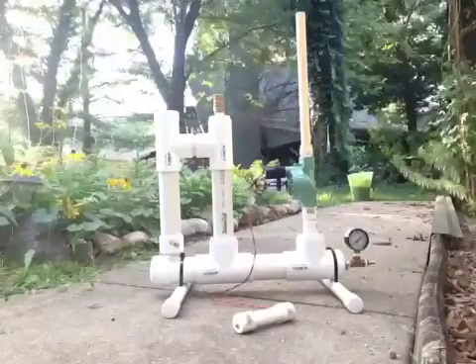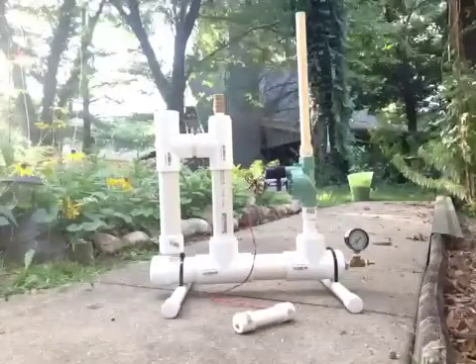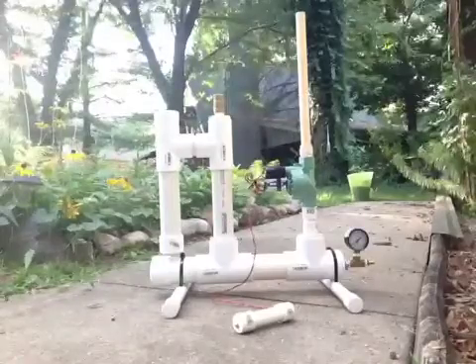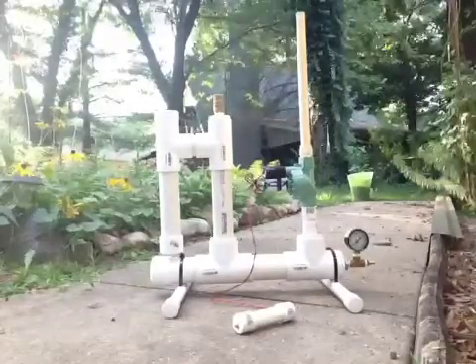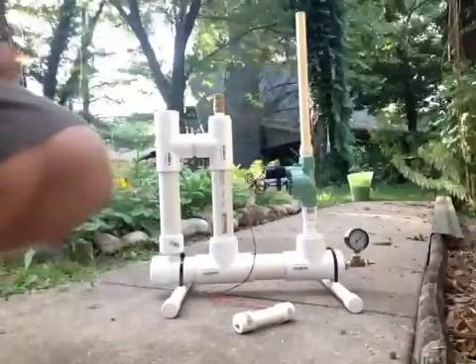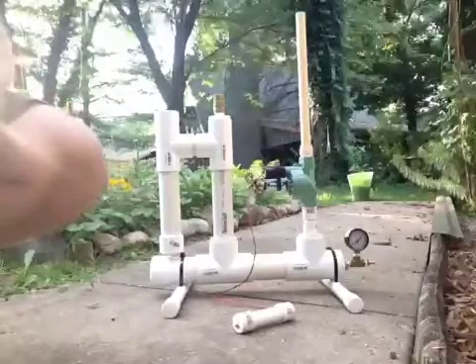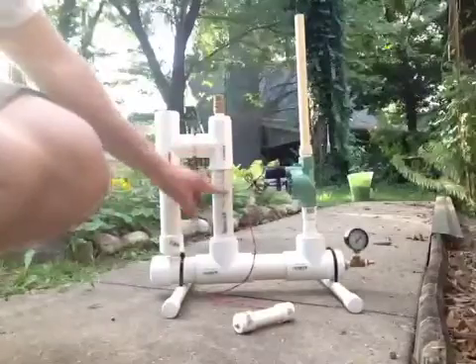This video is my modified paper rocket launcher. I have modified it to be able to use other pressure building methods. In my case I actually have this set up to use dry ice and water, and that's what this extra chamber here is used for.